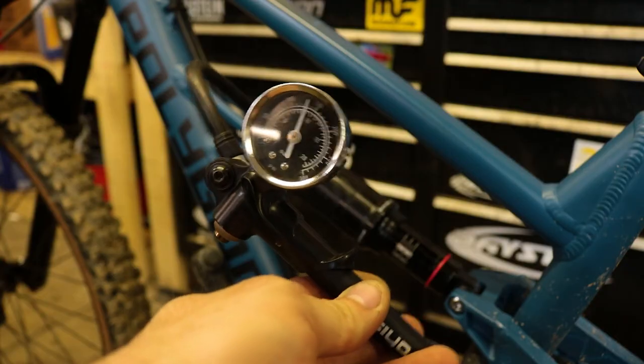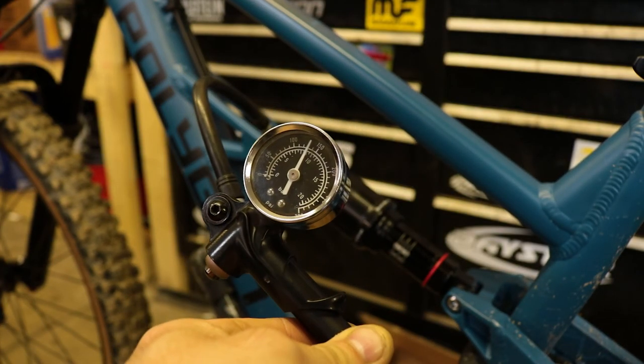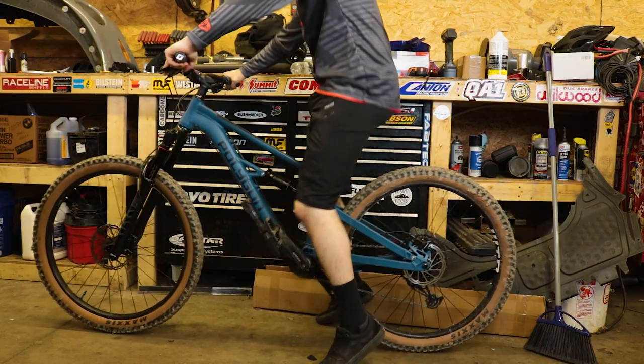Let's start by setting the sag on your rear shock. For this procedure you will need a shock pump, a friend or yourself, something to hold your bike up or lean on if you don't have a friend, and a zip tie. Start by setting your air pressure — this will be printed on your shock or can be found online. Bounce up and down on the bike to allow the positive and negative air chambers to equalize, making sure you're allowing the shock to achieve its full travel. About five pumps or so is okay.